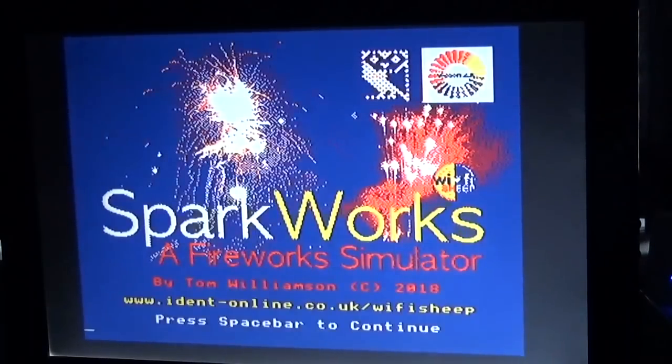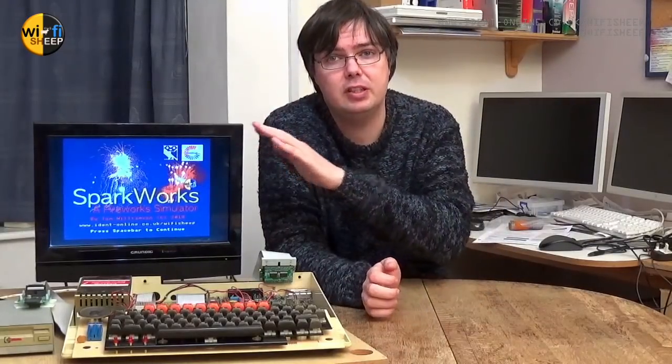Hitting Escape takes us back to the main title screen. Overall it was a generally enjoyable day despite my mishaps, and we got around them. I'm hoping to release the Spark Works software along with a few other BBC Micro projects as a downloadable freeware disk image from my website. The file will be available to run on an emulator, and I'm actually hoping to get it working in-browser so you won't need to download anything — it'll just run straight in your web browser. I'll keep you posted, probably looking at the new year.